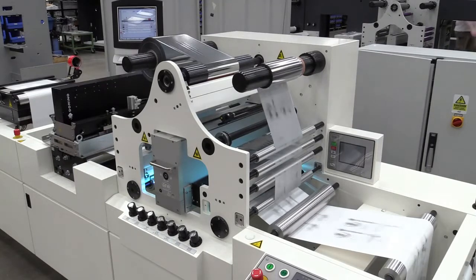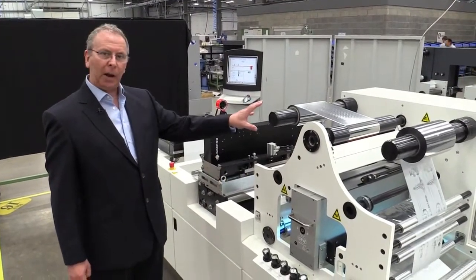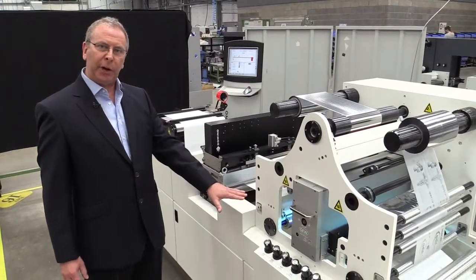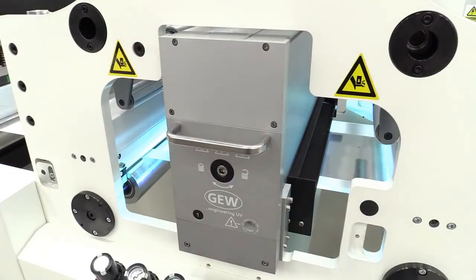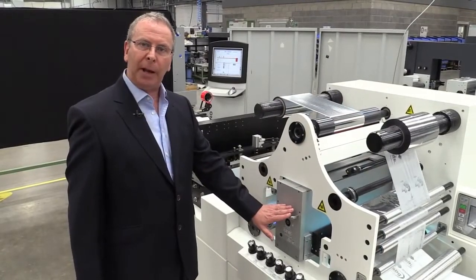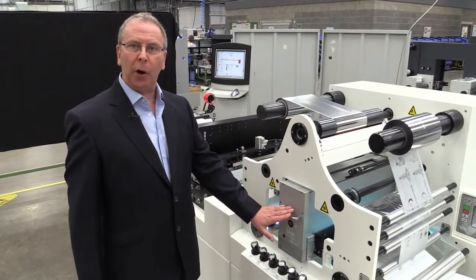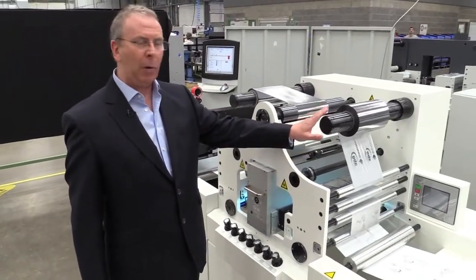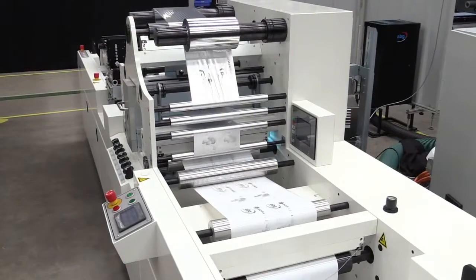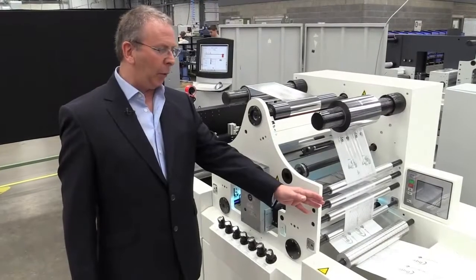The foiling takes place at the next station here. We have the media running underneath with the adhesive already applied. The foil is then laminated to the surface of the substrate and the adhesive cured by this UV lamp here. At this point the adhesive is cured and the lamination of the foil bonds with the substrate. Any part of the foil that has not had any adhesive on it is delaminated from the substrate and rewound here, leaving on the substrate the image, data, graphics, or information that we needed to be foiled.